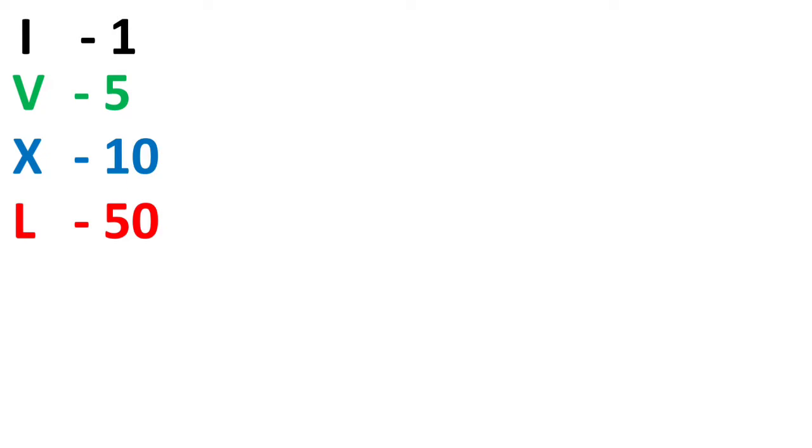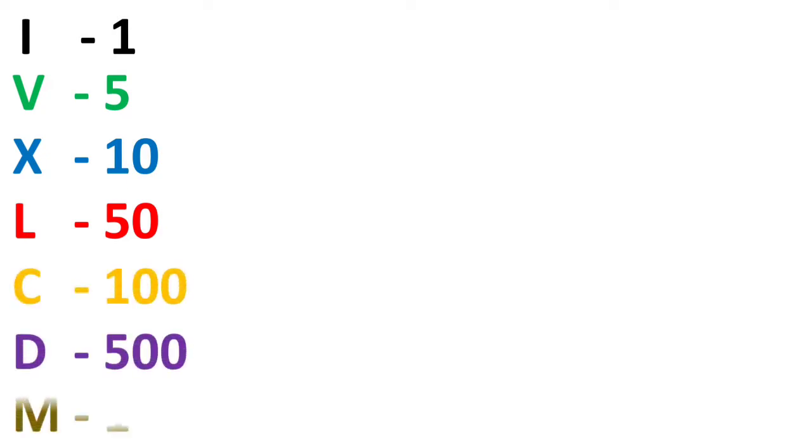You need to remember just 7 Roman numbers: I for 1, V for 5, X for 10, L for 50, C for 100, D for 500, and M for 1000.